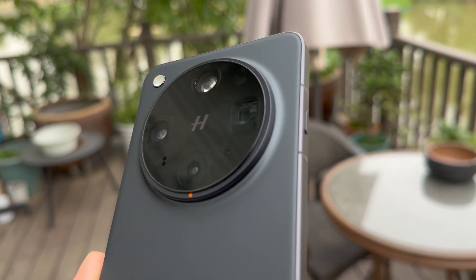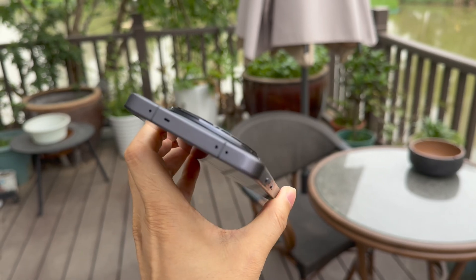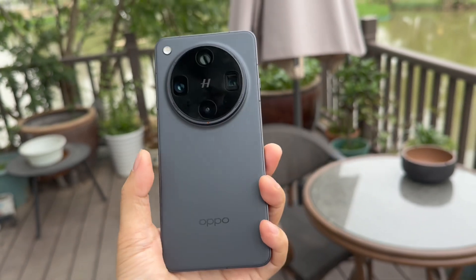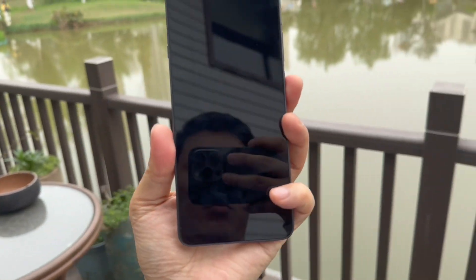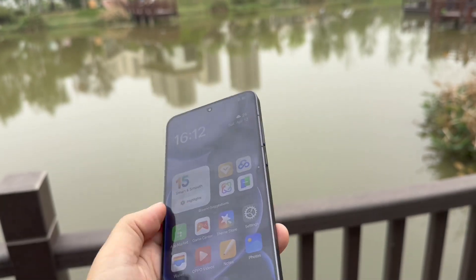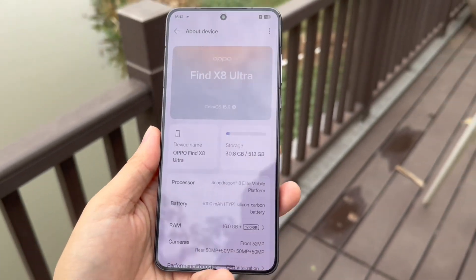Oppo has worked with Hasselblad to provide this very powerful flagship device. It has a straight screen design and is slim and light. They've cancelled the classic three physical buttons and replaced them with a customized button. The frame edge is slightly curved, making it very comfortable to hold, and I really like the AG sand polishing back panel.